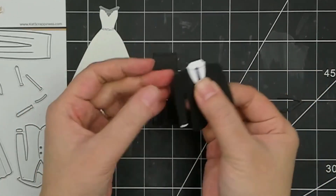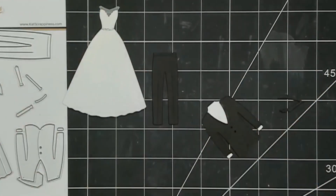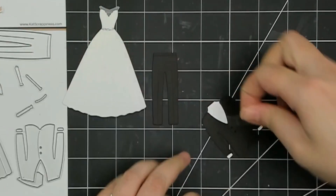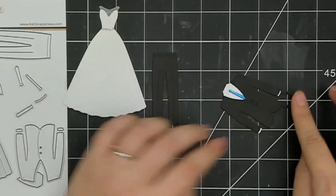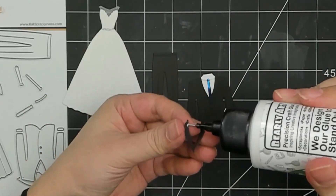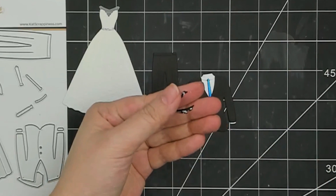You've got different neckwear to choose from, including a bowtie, which I think is really cute. I'm going to use a little bit of scotch tape to secure this on the back while my glue dries. Then the last piece that I add is the lapel.